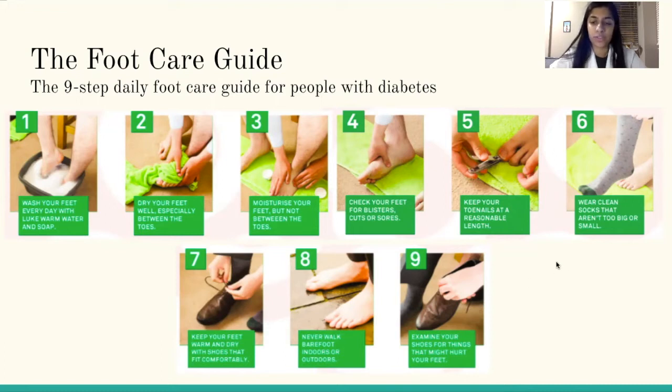Six, wear socks that aren't too big or too small. Seven, keep your feet warm and dry with shoes that fit comfortably. Eight, never walk barefoot indoors or outdoors. And finally, the last step is to examine your shoes for things that might hurt your feet.